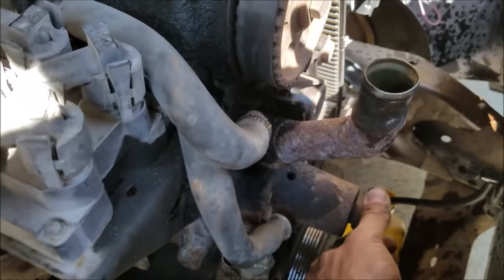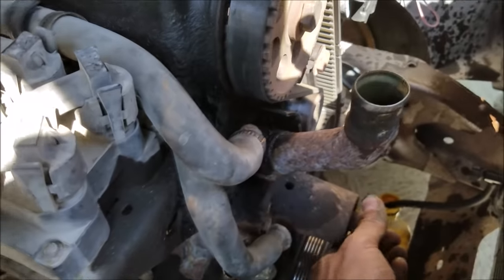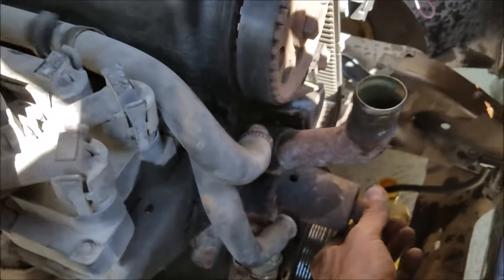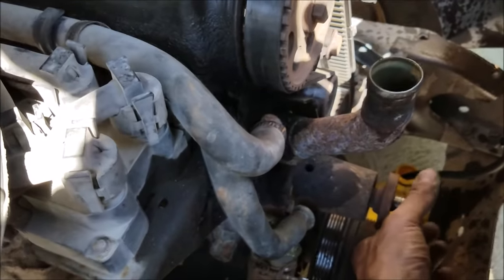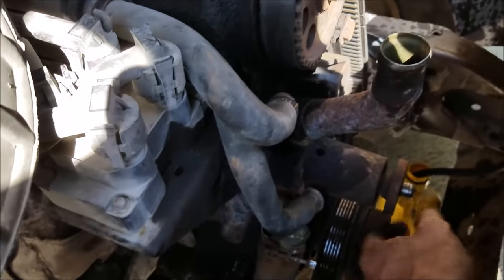Since we're in here we're also going to go ahead and change our water pump. I did pick up one from O'Reilly's and with the fan off I can really get my hand in on the shaft - it's pretty loose, I can feel play up and down. We're going to go ahead and change this out. It's pretty rusted up too, so we're going to replace our radiator hoses and the water pump.